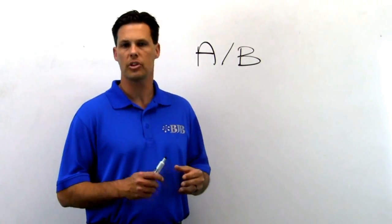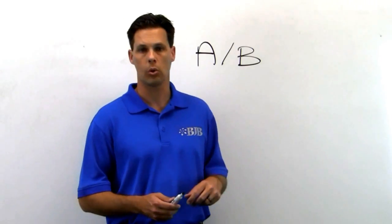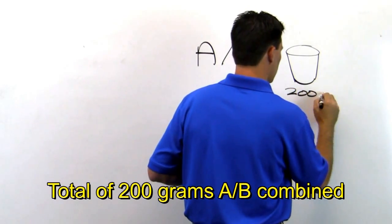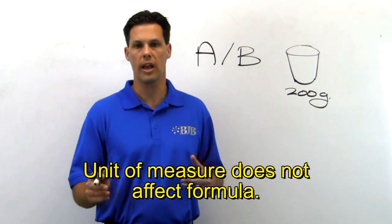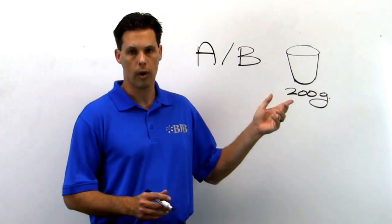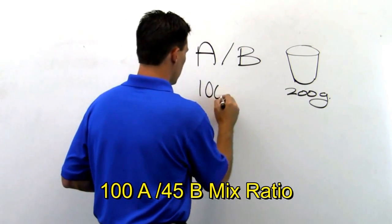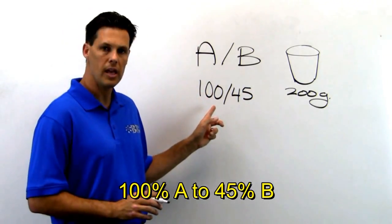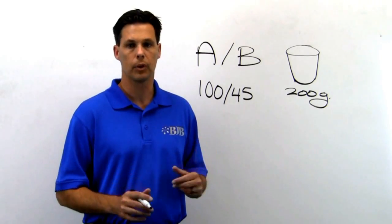The most common scenario for measuring out materials would be that you have a fixed amount you wish to mix. For this example, we'll pretend we're trying to mix up a total of 200 grams. The unit of measurement — whether it's grams, pounds, kilos, or ounces — doesn't really have an effect on the formula. If our material system has a mix ratio of 100 to 45, we want to refer to this as 100% A to 45% B. Calling it a percent will make the math much simpler and easy to calculate.